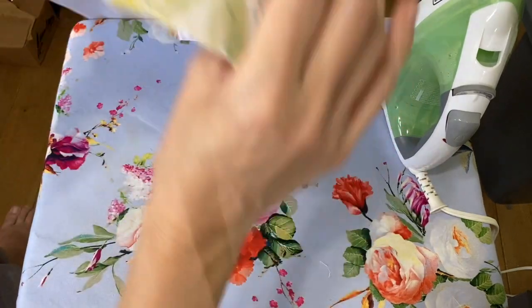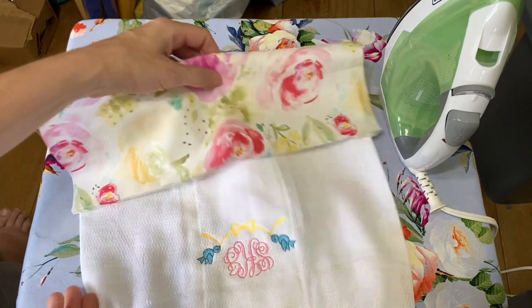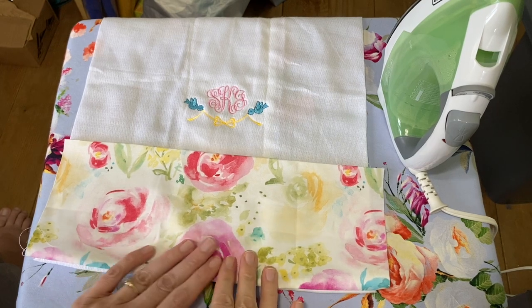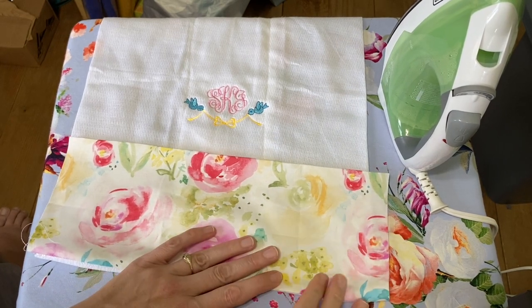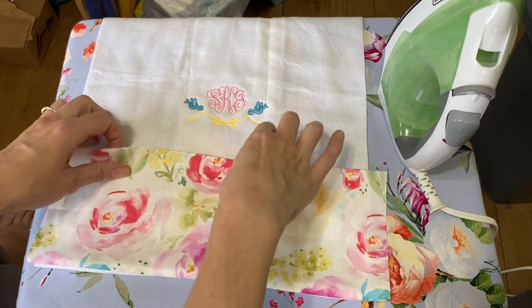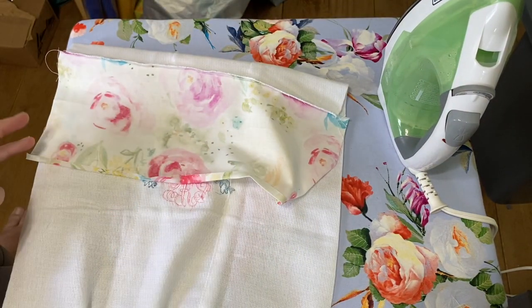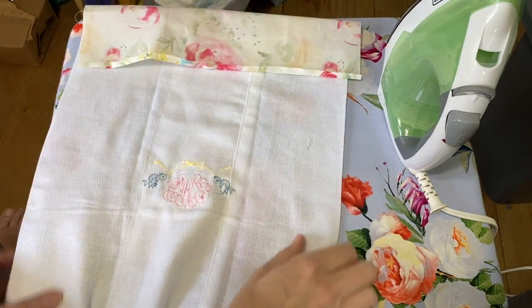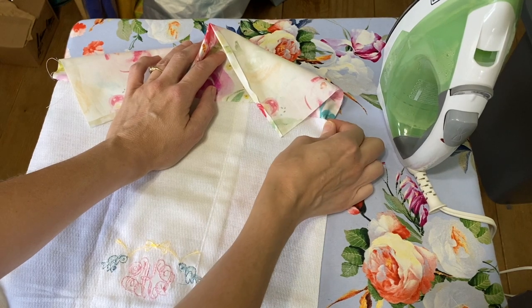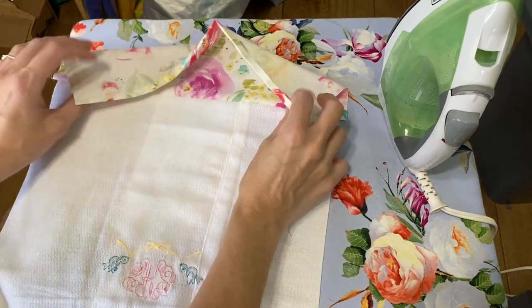Now you can start to see what it's going to look like. On the sides, I've seen people go ahead and sew those sides too, but I don't like the way that looks. The problem is that your burp cloth gets caught in that seam allowance and you get a little bit of a fold there because you're only sewing down here, not up here. I do it this way — you can do it either way. It is a handmade item, so people aren't expecting it to look factory made.